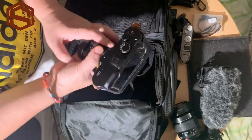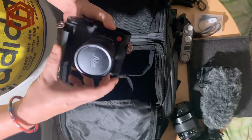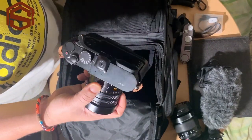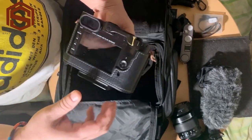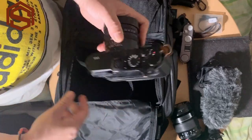Back to the Leica Q again — it's a very nice camera. It has a full-frame sensor with 24 megapixels. I always use this camera for street photography, portraits, and everyday photos.